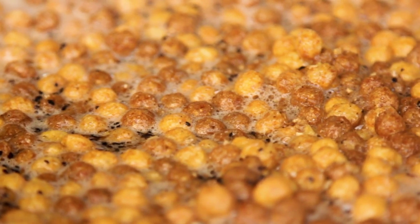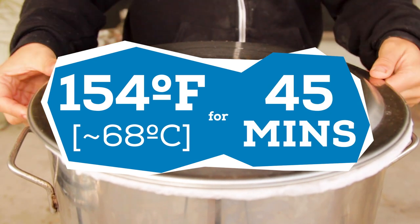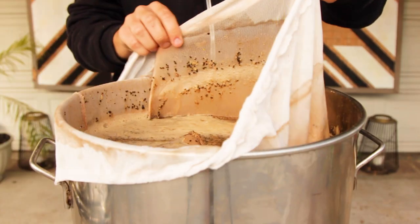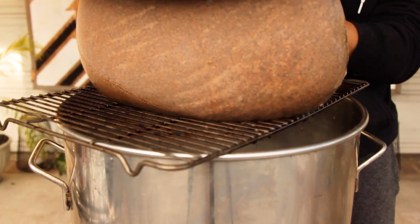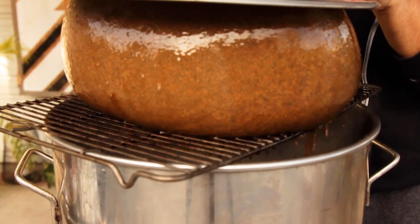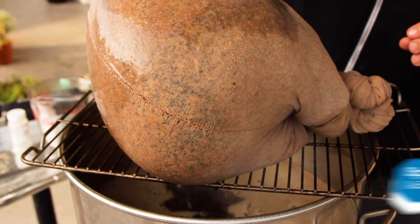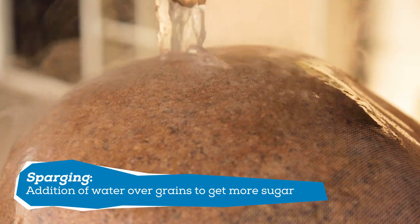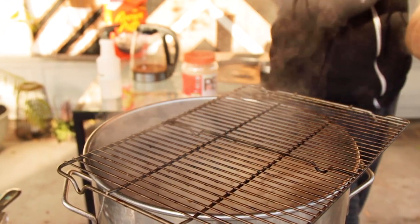At first the cereal just kind of floated, but over time it broke down into the mash. My plan is to mash at 154 degrees for 45 minutes to give the beer a good amount of sweetness and body. After the 45 minutes, I pull the grain bag out and squeeze as much of the wort out as I can. I also heat up one gallon of water to about 170 degrees to sparge, or rinse, the grains.